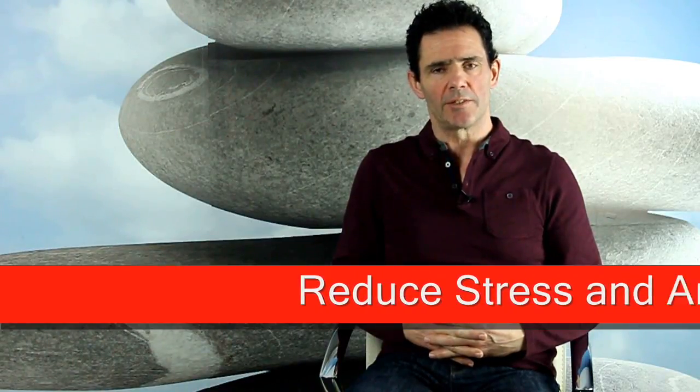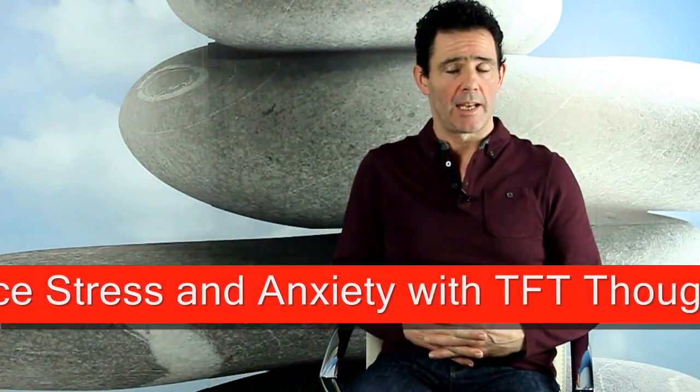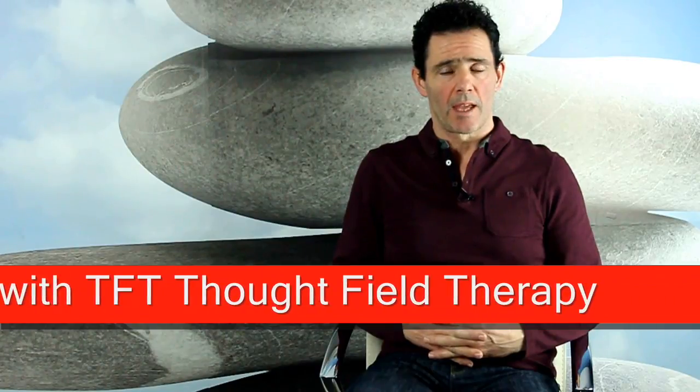This TFT video is for stress and anxiety. What I want you to do is tap on the side of your hand — we call this the karate chop point — with two fingers, your index finger and middle finger. As you tap along with me, I want you to think about what causes you stress or anxiety.